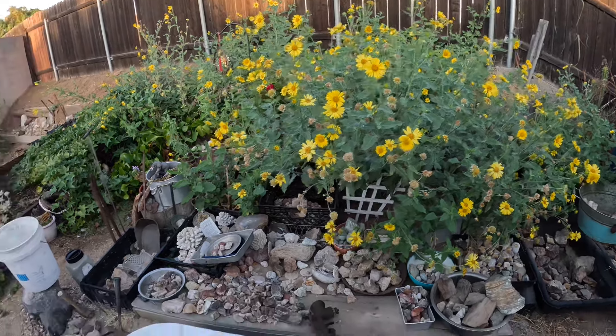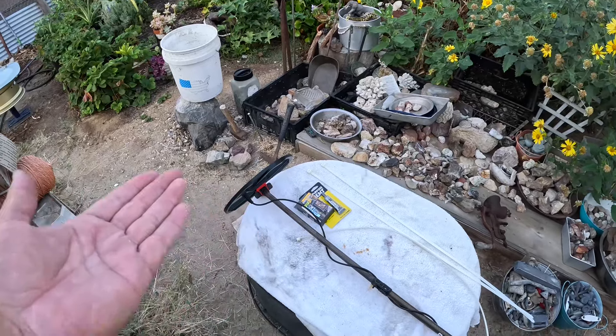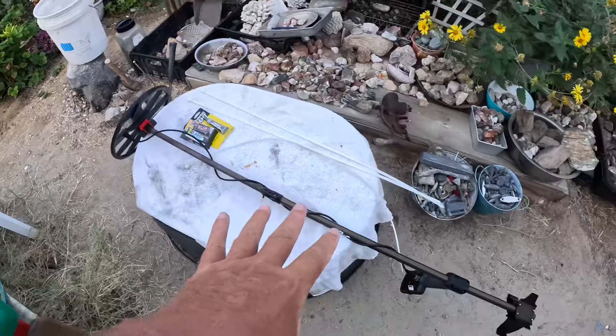All right, well, I decided I'm gonna make a video of repairing my — well, attempting to repair my metal detector.